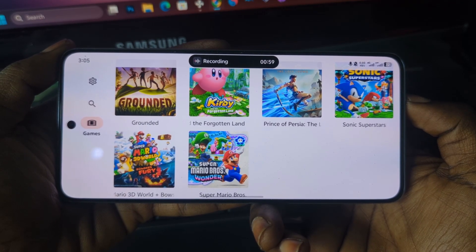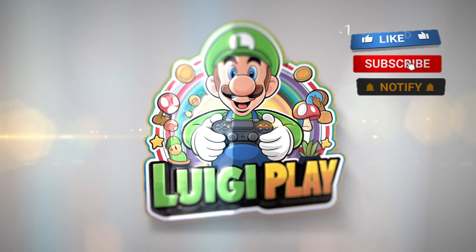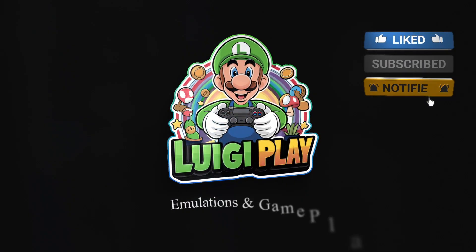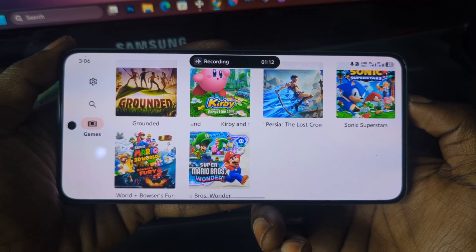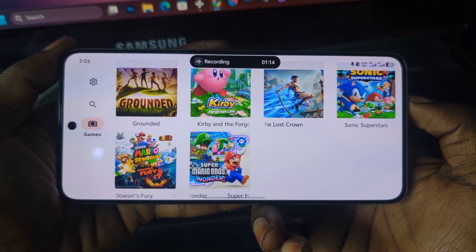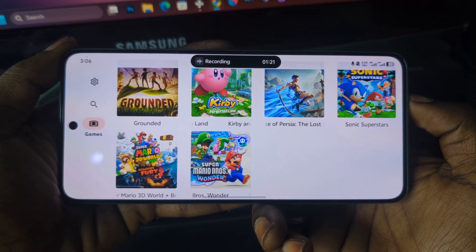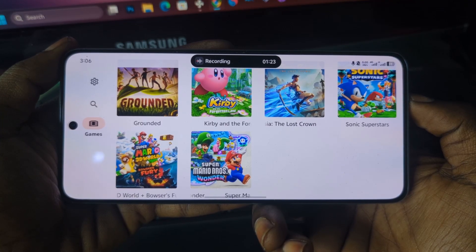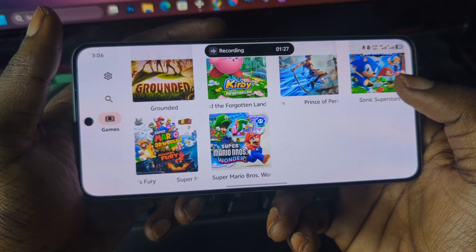Before we dive in, if you are new here make sure to hit that subscribe button and turn on notifications, as I always bring you the latest emulator updates and tricks so you can enjoy your favorite games right on your mobile phone.